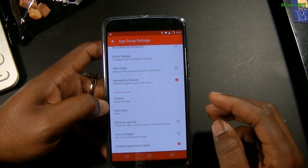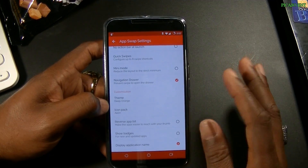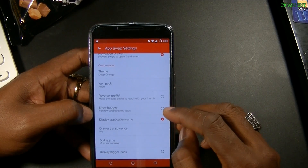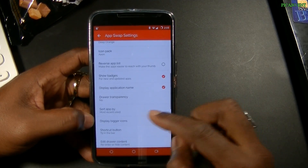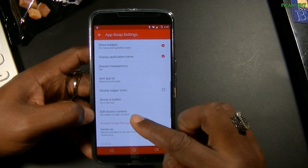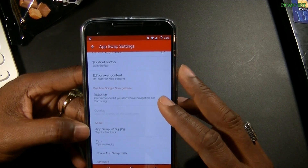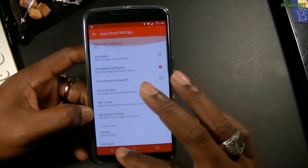Icon packs — I'm using the Aeon icon pack. It supports third-party icons, which is something I really like in an app drawer. You can reverse the app list to make apps easier to reach with your thumb. Navigation drawer has an option to prevent swipe-to-open. You can show badges for new and updated apps, remove app name labels, sort by most recently used, display bigger icons, and there's a T9 shortcut button. You can also emulate the Google Now gesture — swipe up — recommended if you don't have a navigation bar, like on Samsung devices.